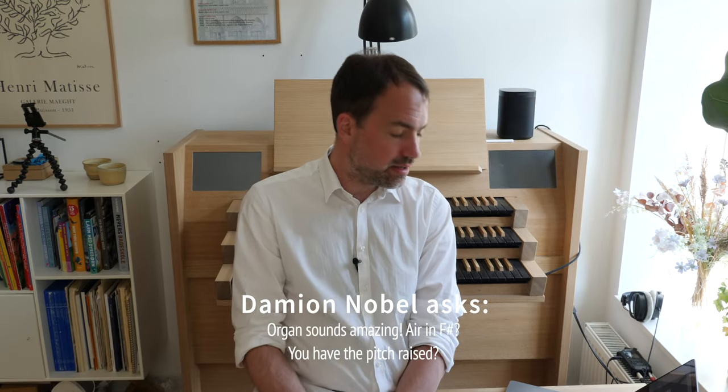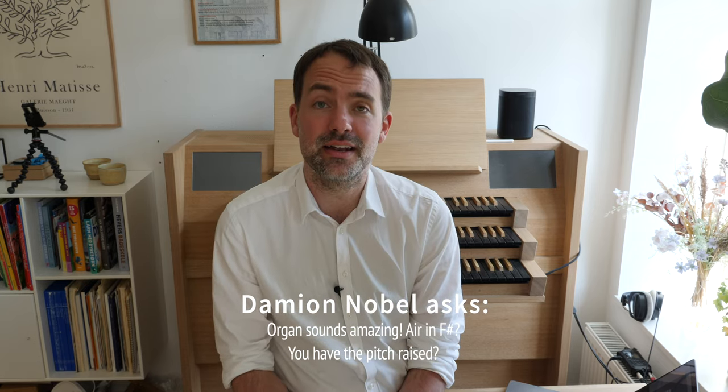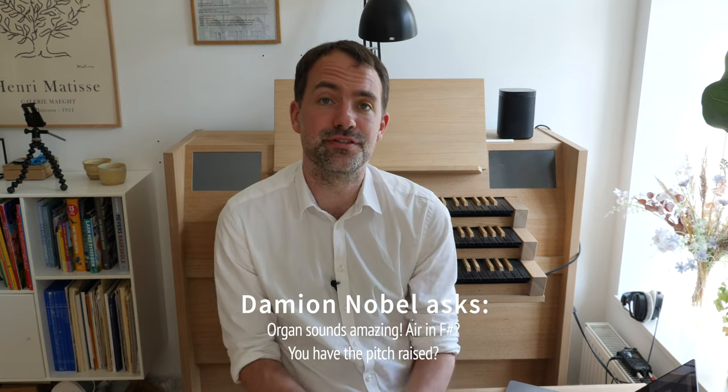Damien writes: 'Organ sounds amazing — Air in F sharp.' He is referring to my version of the Air by Handel, played on the Norbrook sample set. The Norbrook sample is tuned half a tone higher, so if I am playing a piece written in F it will sound as if I am playing it in F sharp. That is why.